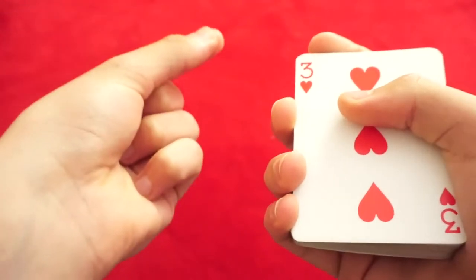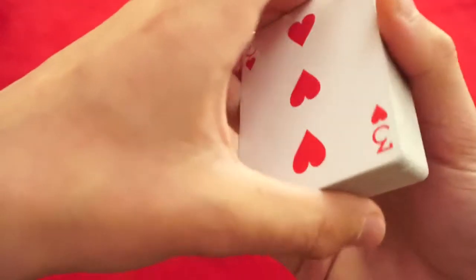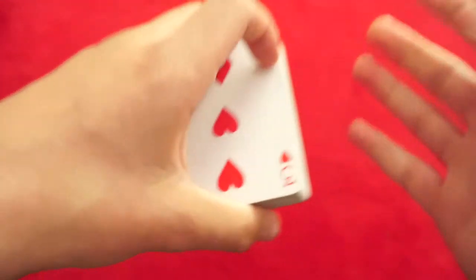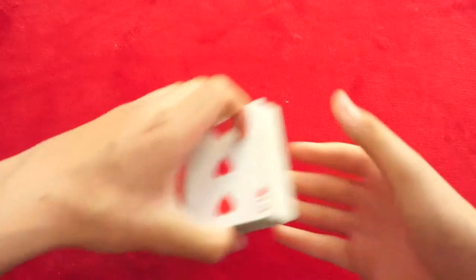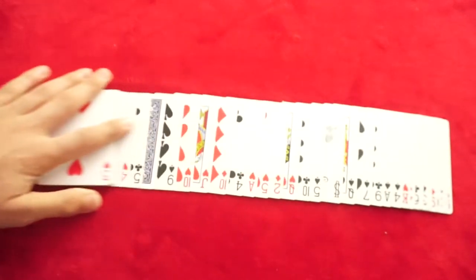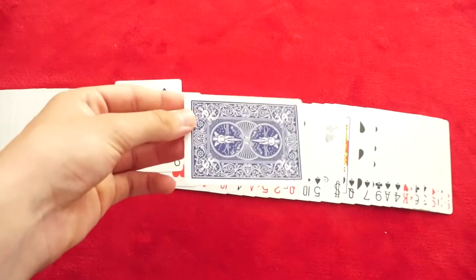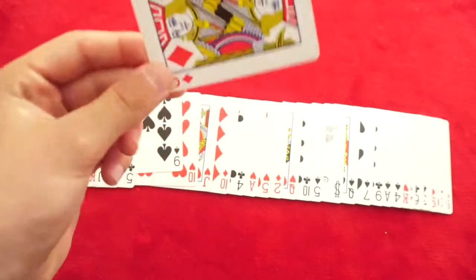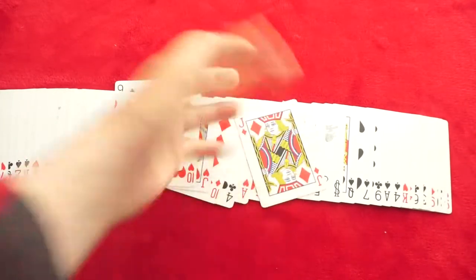Watch this though. Take the card — obviously it was face up — I want you to flip it over face down, and I'm going to dribble it down the cards like this, and I want you to smack it in. So you dribble them down and you've smacked it in, hopefully. Reset the cards on the table and snap. There's one card, face down, in the deck, and it's your card — the Jack of Diamonds. That is the trick, and let's move on to the tutorial.